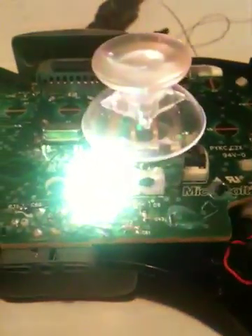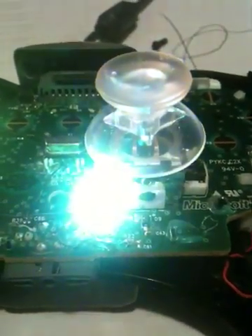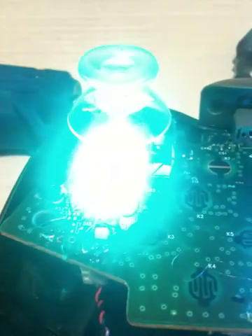My wires are all too long — yours don't have to be this long, I just made them long just in case I ran into problems. You can always shorten them. I'll plug it in to show you how they work. You can see them changing colors and they're pretty bright.